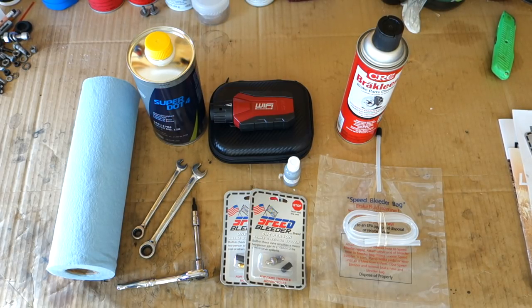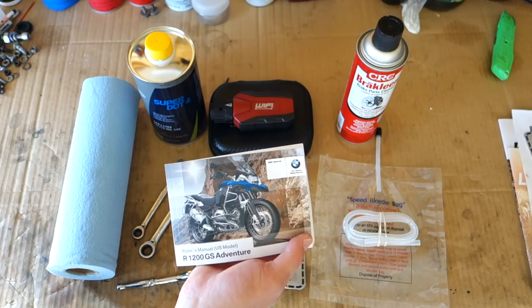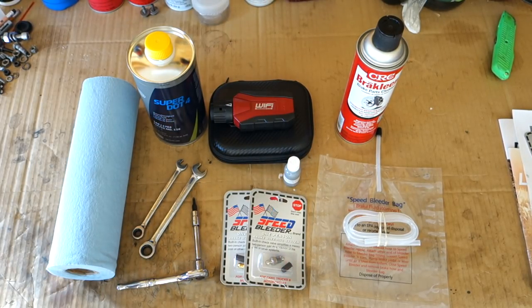Hey, YouTuber Zewski Films here. Today I'm going to be showing you how to flush out the brake system on a 2016 BMW R1200 GS Adventure. When I talk about flushing, I'm actually going to be using the brake bleed method. We'll be bleeding the brakes and flushing the system, basically following the recommendations out of the manual, which state you should flush out the system after the first year — which I'm at right now — and then every two years after that.